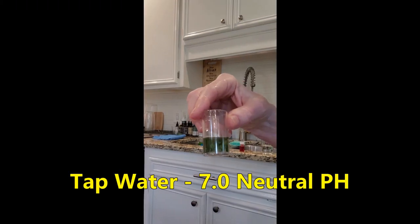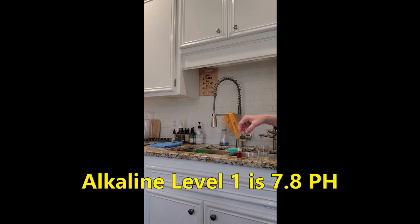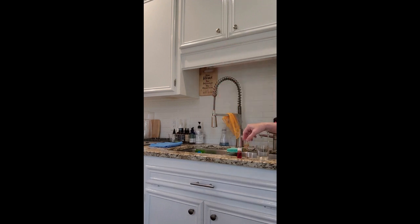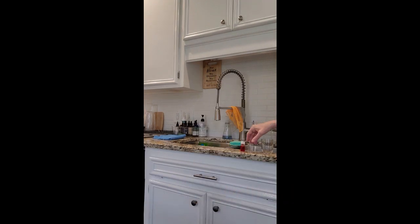The tap water was neutral 7.0. At level 1, I'm getting a 7.8 pH, and the acidic water was 5 pH. The ORP was about negative 6.